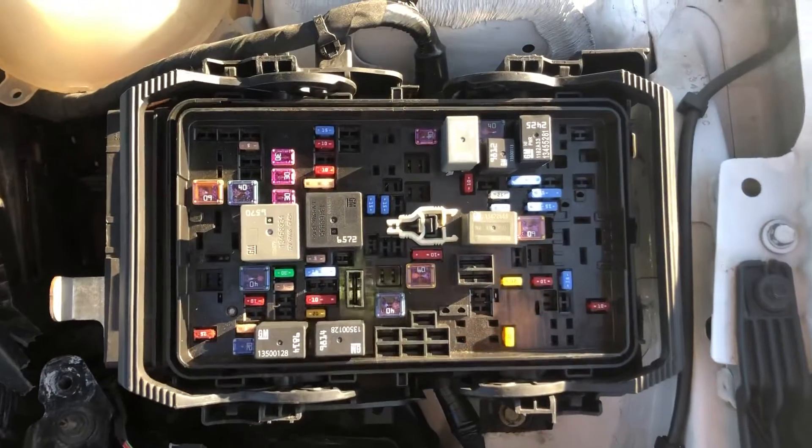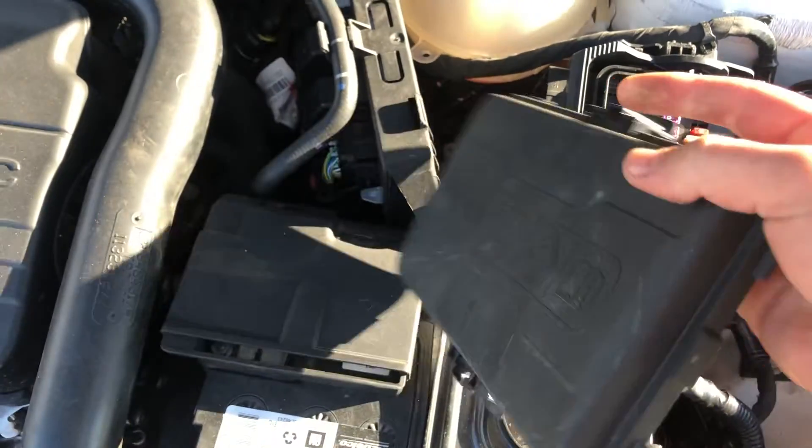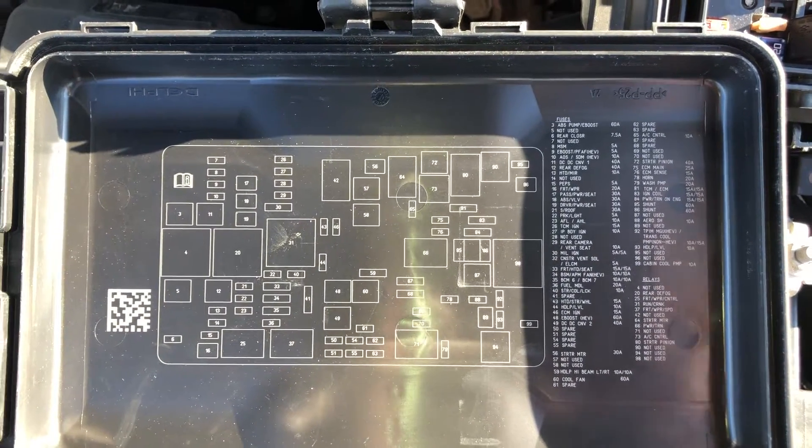Right over here. Here are the fuses, here's the cover, and here's some information about the fuses.